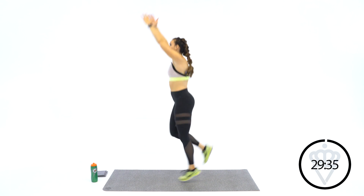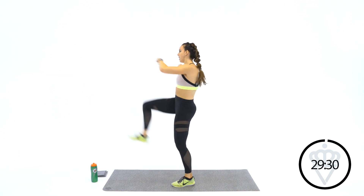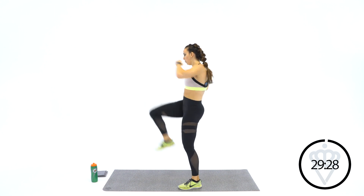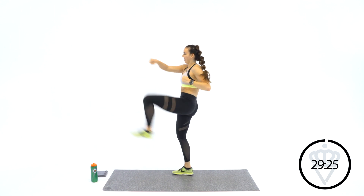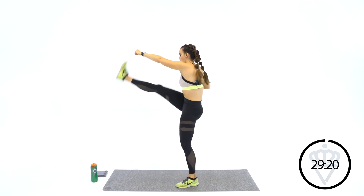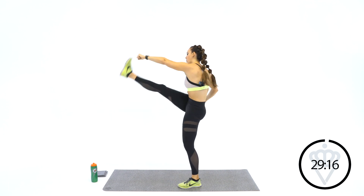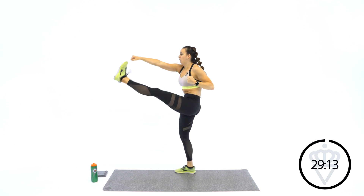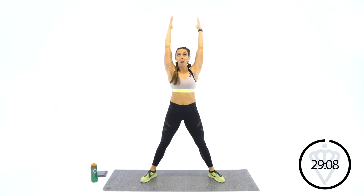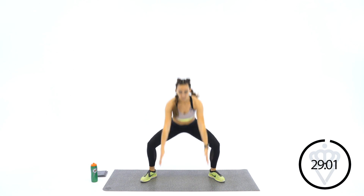3, 2, and 1. Nice high kicks — punch it out towards that toe. Good job. You should feel this in the back of your hamstring. 3, 2, 1. Come back into the middle. I want you to reach down, up, down, up. Nice wide legs.